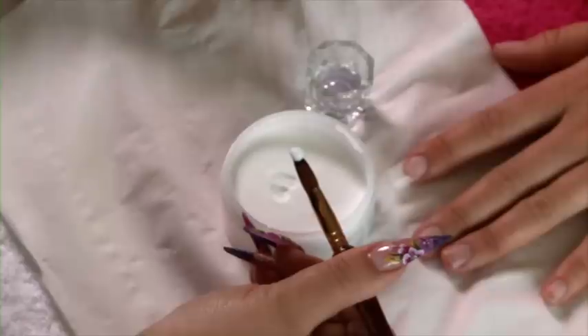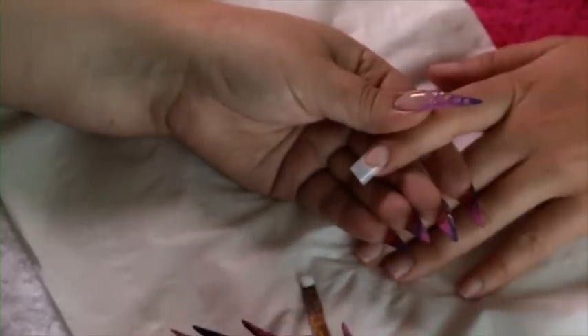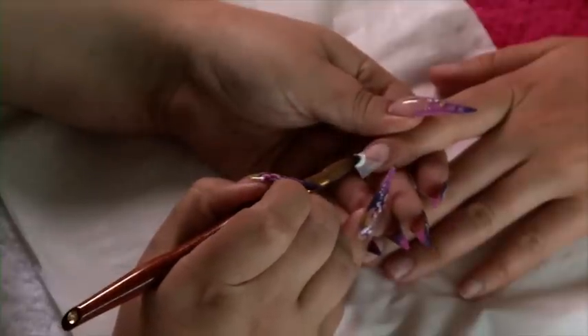That way you know you're going to have a perfect consistency bead — it's not going to be too dry that you can still see the powder, and it's not going to be too wet that it's dripping off the brush. When using white powder, just blot the liquid off the back of the brush to make sure that that white stays nice and bright.